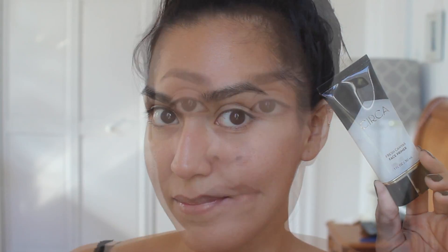I'm going to start by applying Circa Beauty's primer to my face. If you're looking for a really good drugstore brand primer, I really recommend this one. It's great.